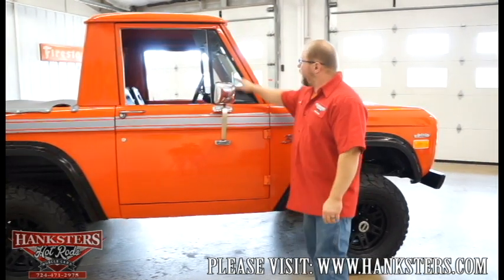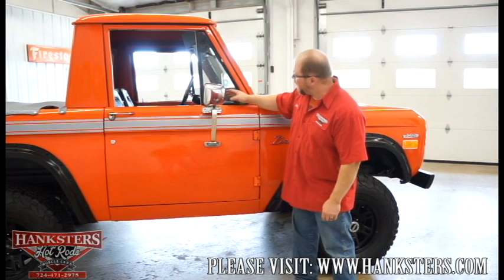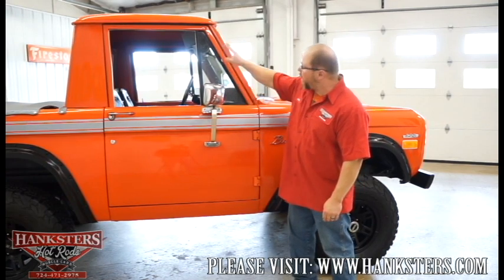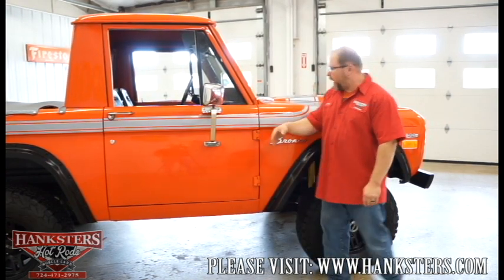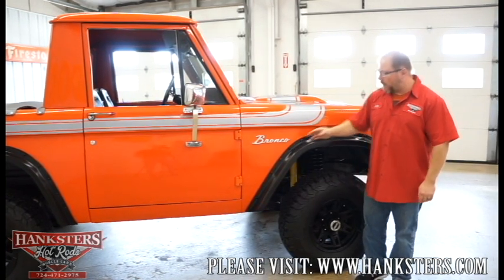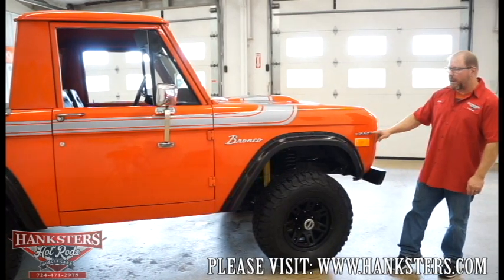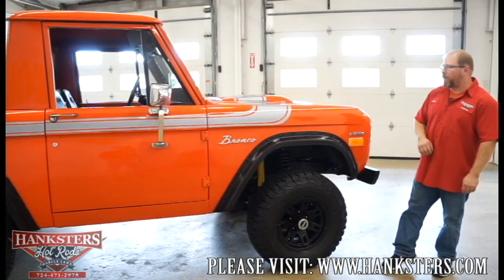Your wing window is in good shape here — no cracks, no chips — looks to be just slightly tinted with the black trim around there. Then our front fender, with the Bronco emblems on the backside and the fender flares, and the 302 emblems on the front side of the front fender.